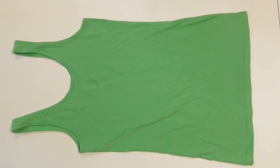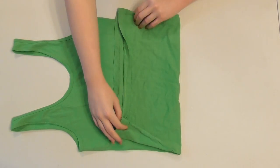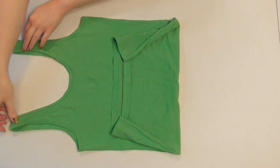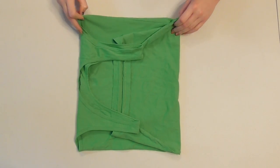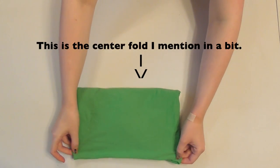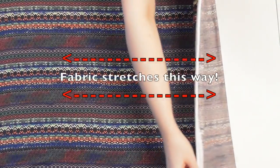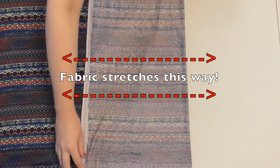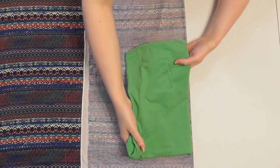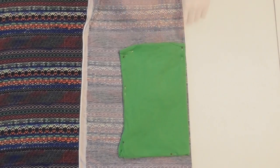Grab a tank top to create our bodice template, and start by folding the bottom edge up to about where you'll want the gathered waist of your romper to be. Then fold the straps down out of the way to create a rectangle. Finally, fold it in half right down the center, and we'll use this as our pattern instead of having to measure and draft. Fold a portion of your fabric over, making sure that the fabric stretches in the direction I have the arrows going. Lay your template onto the fabric so that the center fold of the template lines up with the fabric's fold, and pin it into place.